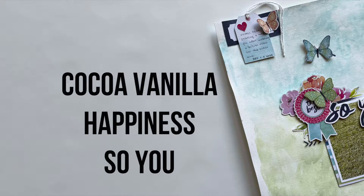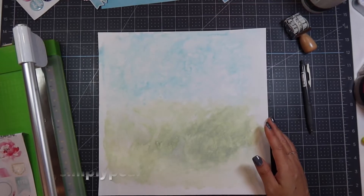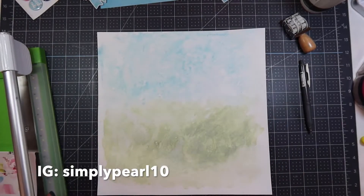Hi, this is Pearl and welcome to my channel. Today I have a process video for you using the Cocoa Vanilla Happiness Kit.